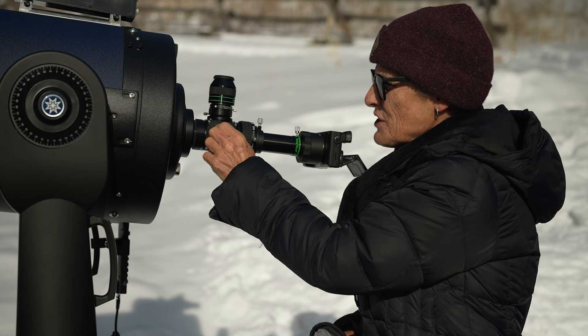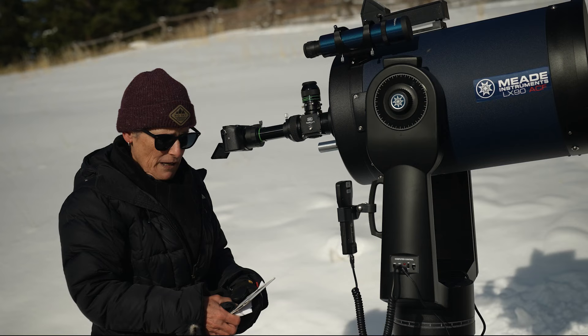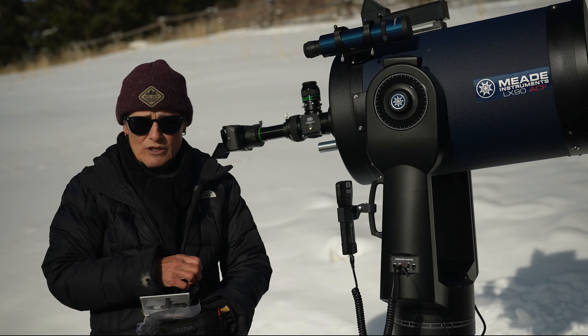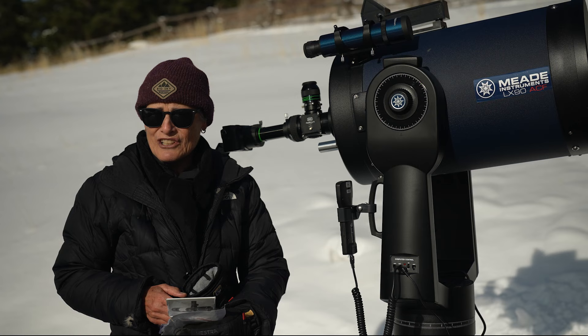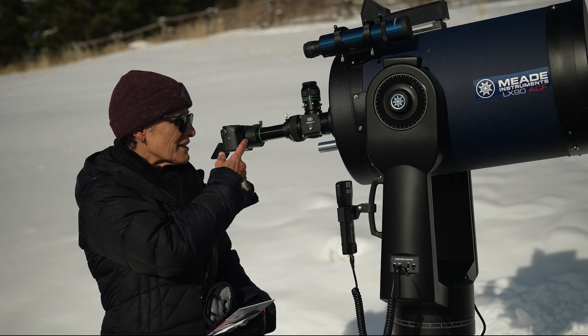This is the knob that you turn, and it flips the mirror inside to direct the image to the eyepiece, and then you turn it this way if you want the image to go to your camera. I could also use a planetary camera, which I do have. I didn't use it the other night when I was filming Mars at opposition because it was 15 degrees, and with that camera you had to plug it into a laptop, and even with AC power the laptop doesn't last very long, so I just used my digital camera and I thought it did pretty well, but I would like to try this out if it ever clears up.